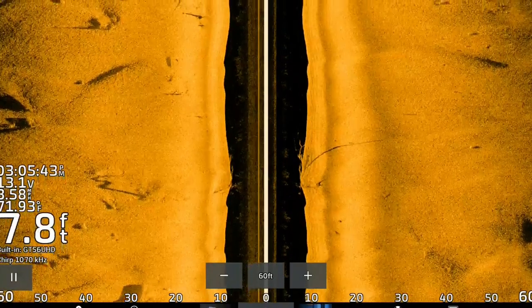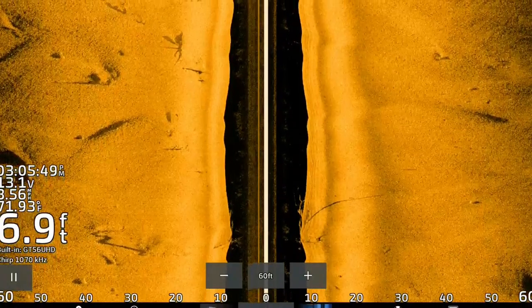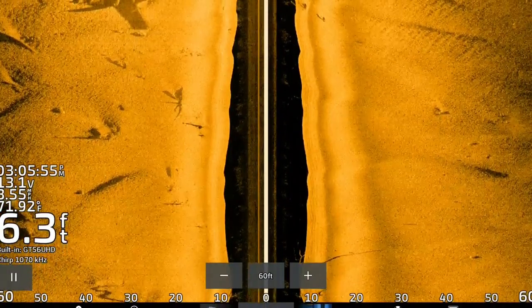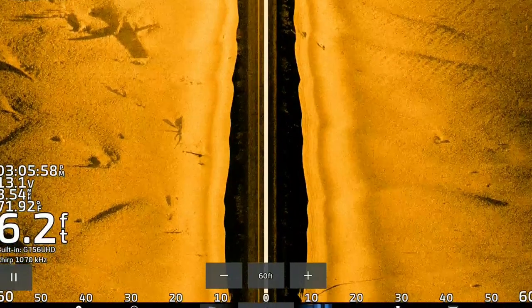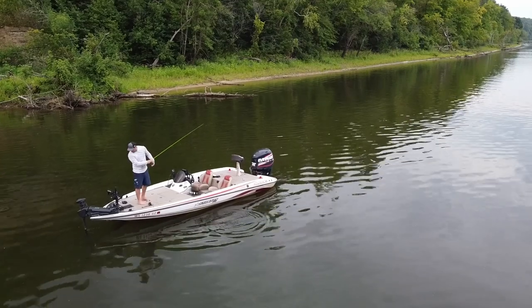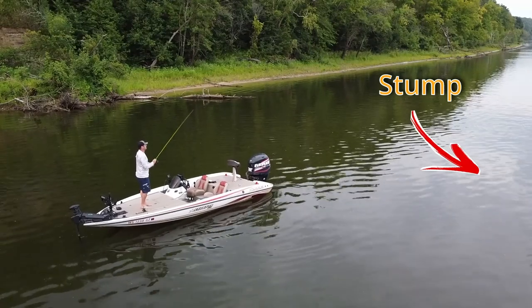Let's talk about my settings with side view. Typically I run 70 feet left and right. I pretty much run automatic settings, so I don't really adjust the gain, the brightness, or the frequency too much. I'm running the 1.0 megahertz — the ultra HD — it's a 1.07 megahertz frequency. My contrast is down a little bit, but brightness and gain are pretty much at default status. Once I find a stump with my side imaging, I'm going to put a waypoint on it, and then position the boat so that I'm up current from that stump. I want that stump to be about 45 degrees or a little less behind the boat, and the reason for that is the jigging tactics I'm going to be using.